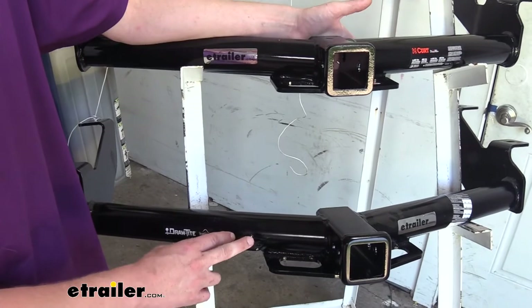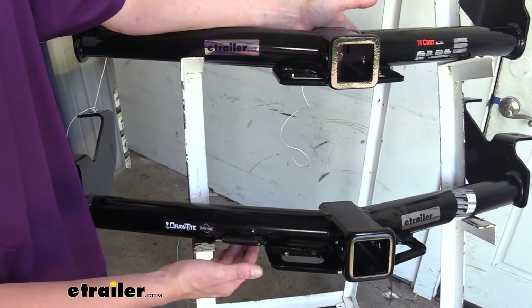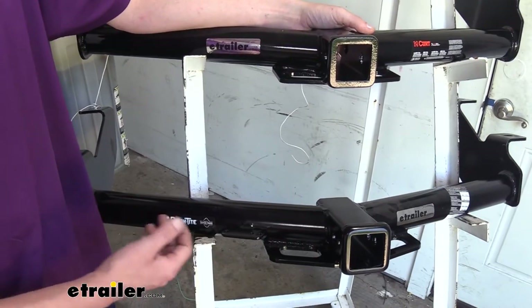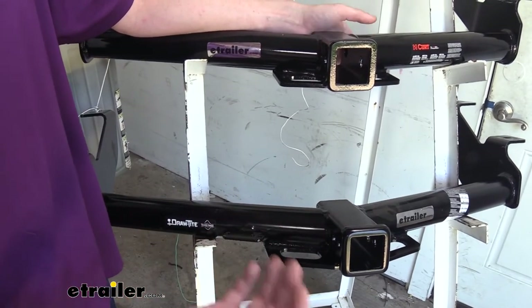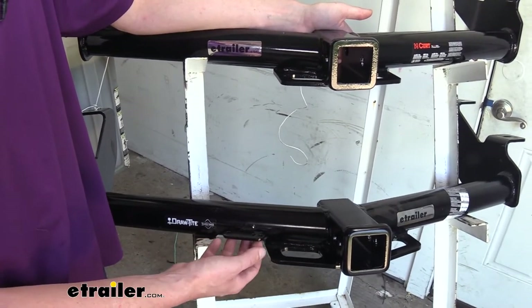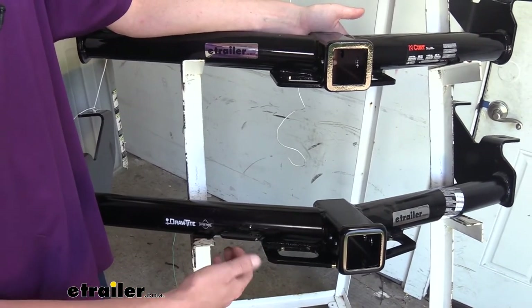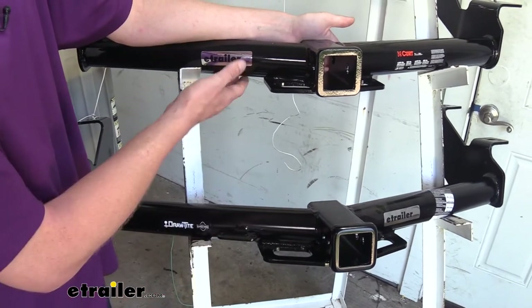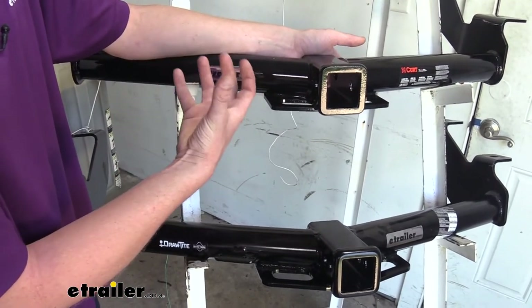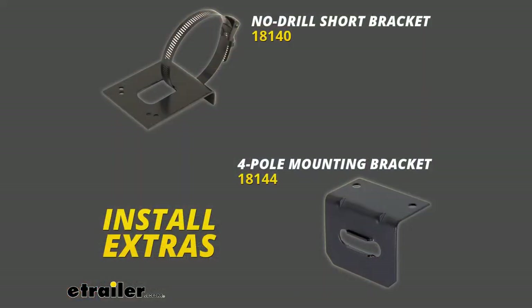One thing the DrawTite does have over the Curt that I really like is the pre-welded mounting bracket for your wiring. Because you're probably going to be using your Transit to haul something and might need lights on it, having a nice convenient location to get that wiring mounted means you can easily access it every time you hook up. With our Curt, you're going to have to either drill into the body of the vehicle to get wiring mounted, or purchase additional no-drill brackets that you can attach to your hitch.